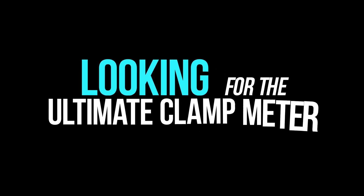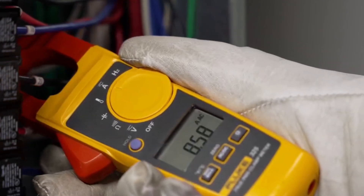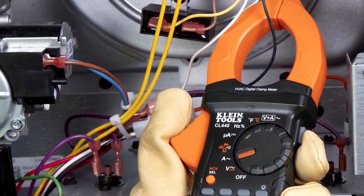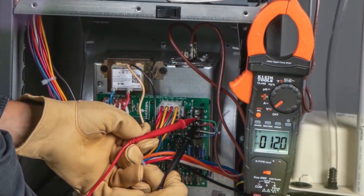Looking for the ultimate clamp meter to level up your electrical diagnostics? Whether you're troubleshooting wiring, measuring motor currents, or doing HVAC electrical service work, a reliable clamp meter is an indispensable tool.